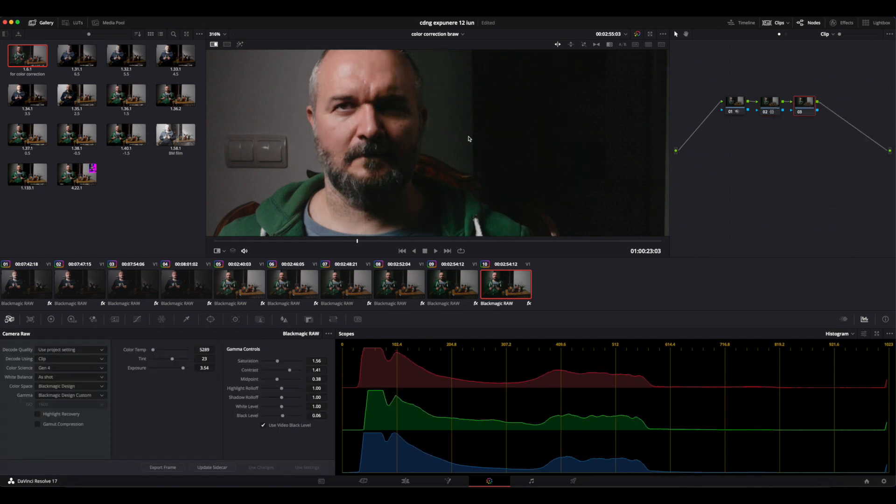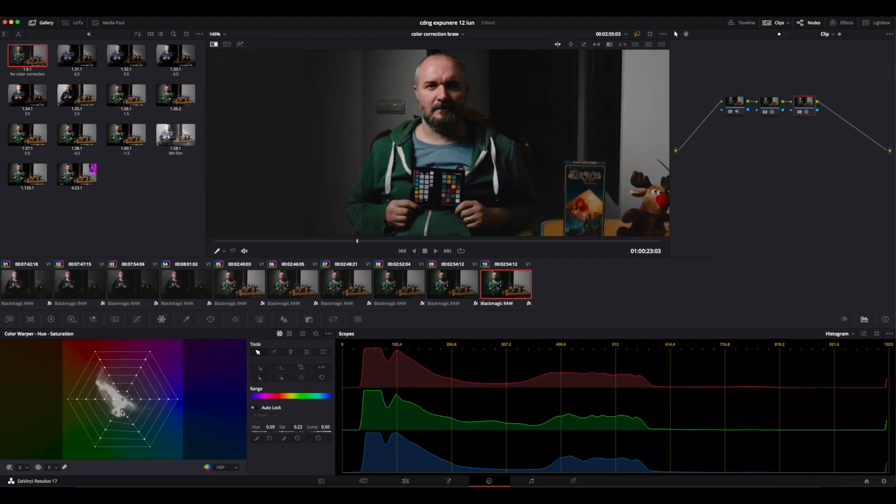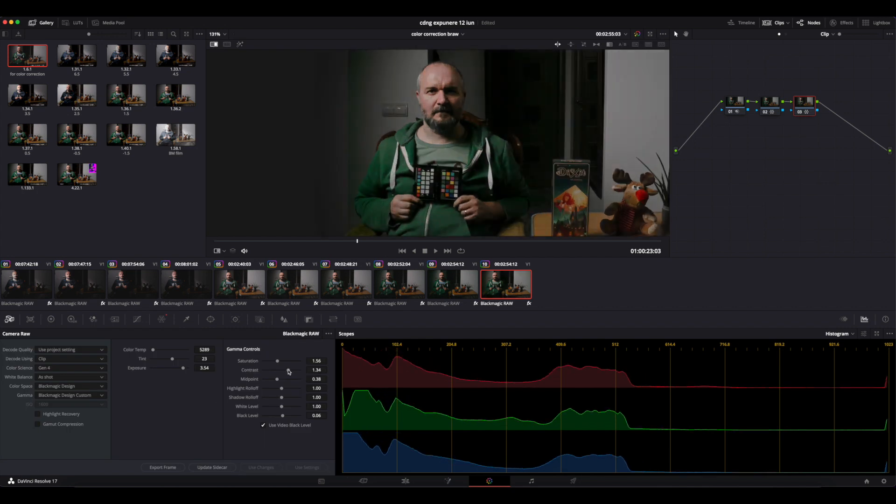I turn to the other features in the image that look off, like the hoodie of the subject, and match that color as well. I'm not entirely pleased with the results, so I'll try a global adjustment as well.